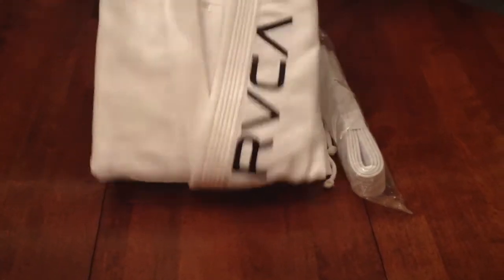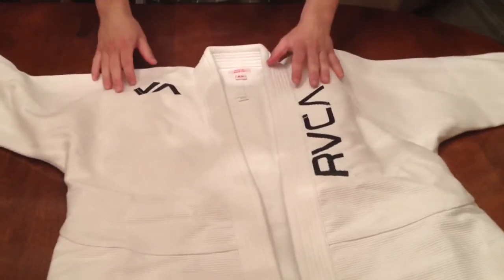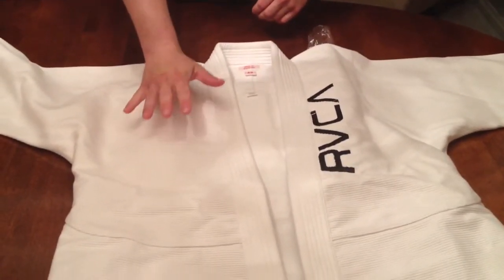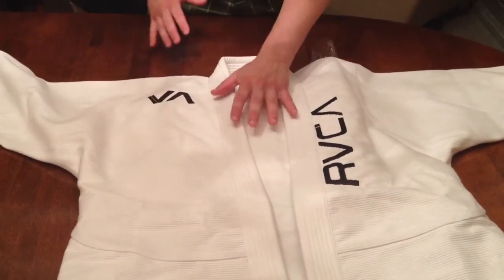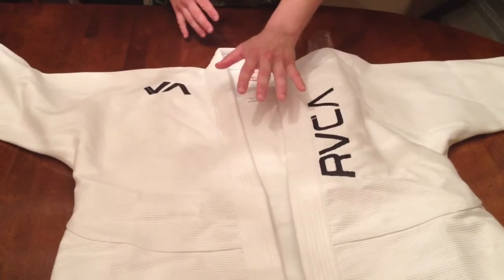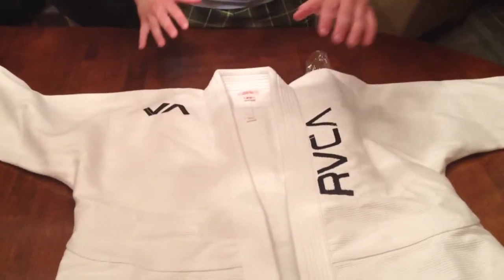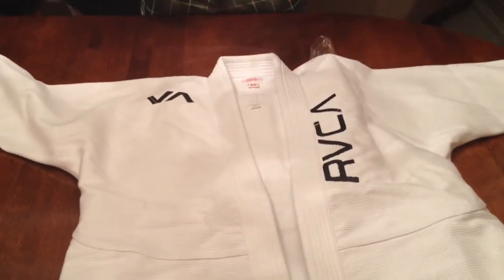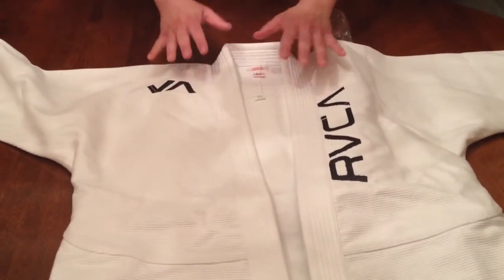This is the official kimono of three-time Brazilian Jiu-Jitsu World Champion Lucas Leite. The jacket is a 450 gram pearly weave cotton. Although this is not an official RVCA kimono, the RVCA embroidered logos on the shoulder, the lapel, and the pants are officially approved by RVCA because RVCA is one of Lucas' main sponsors.